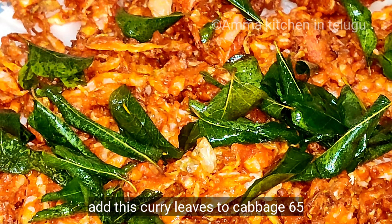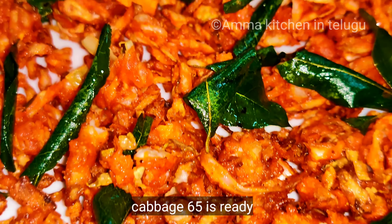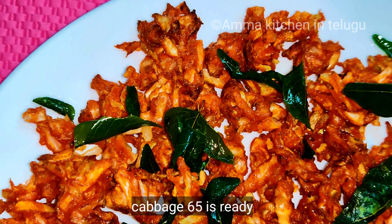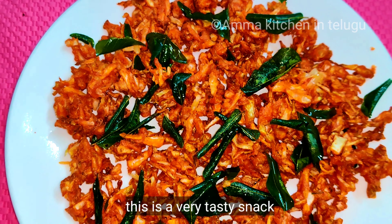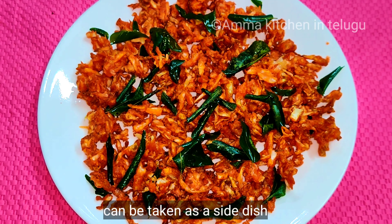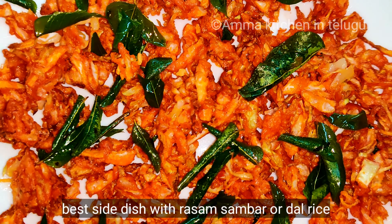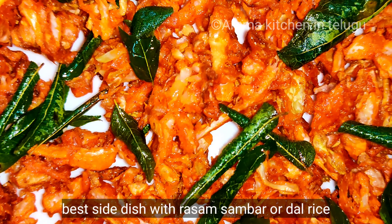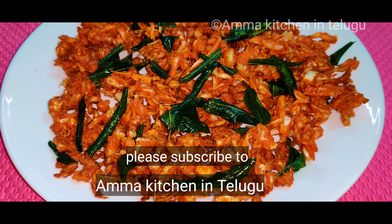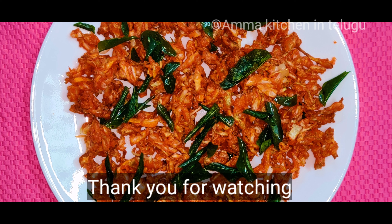How tasty is cabbage 65! This cabbage snack is ready. It's very tasty and simple to prepare. Thank you for watching.